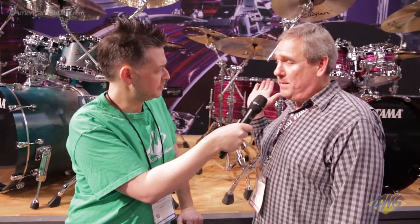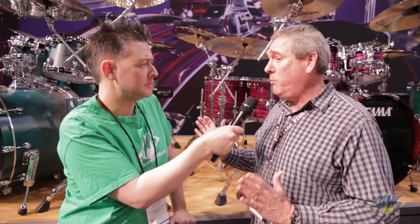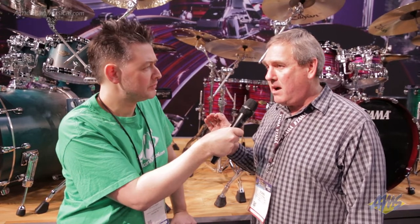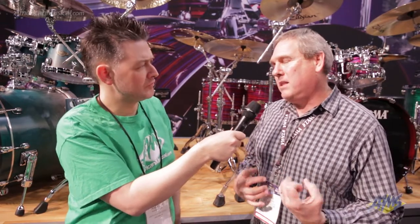And some cool finishes, too. So this is a lacquer finish behind us right here. We have lacquer finishes and wrap finishes — some classic things, some extreme things. We're really trying to broaden our appeal. And of course, still the same Star Classic hardware specs on there: die cast hoops. The drums sing, they sound great, they really feel good when you play them.